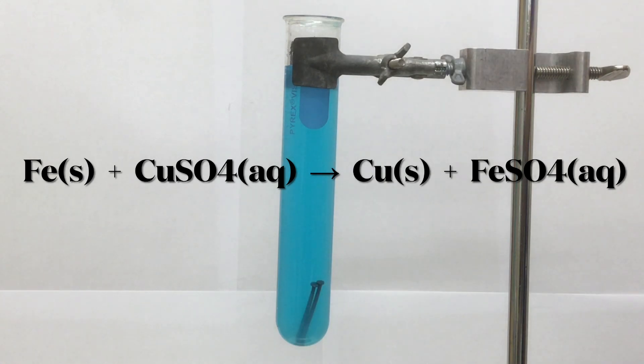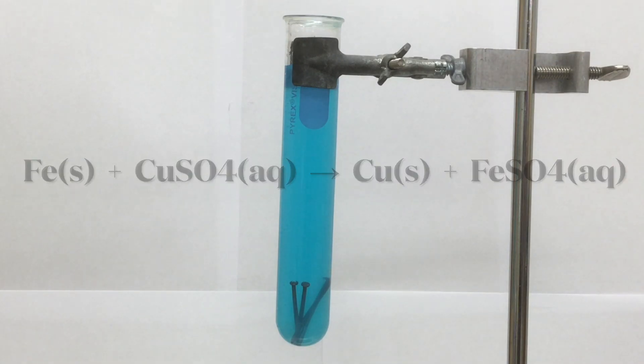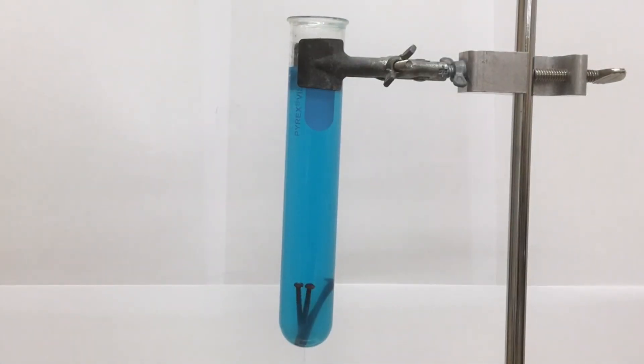Here's the overall reaction: iron solid plus copper 2 sulfate solution yields solid copper metal and iron 2 sulfate solution. This is a relatively slow reaction, so we're going to speed this up with time-lapse photography.